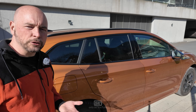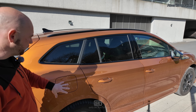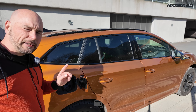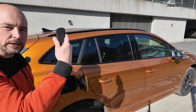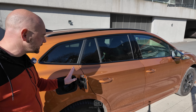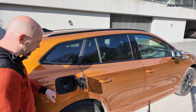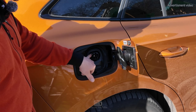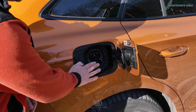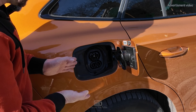The charging fun with the Enyaq starts on the right side at the charging port. You can simply open that up, and if it's locked just use your car keys and hit the open button again. Here you have the upper part for slow AC charging, and behind that cap you've got the DC charging port — combined they are the CCS port.